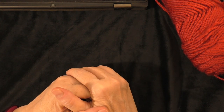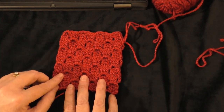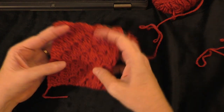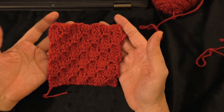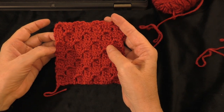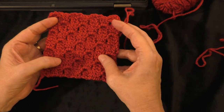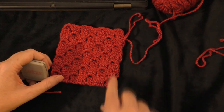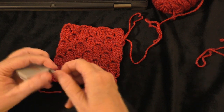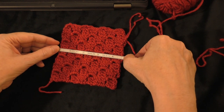Before we start with the chart, I want to show you the difference between a regular corner to corner stitch and a mini corner to corner stitch. I did this piece right here — this is a seven square by seven square corner to corner piece. This is the standard corner to corner pattern where you use double crochets, chain threes, and chain six when you're doing your turning. This measures four and a half inches square.